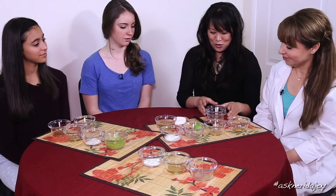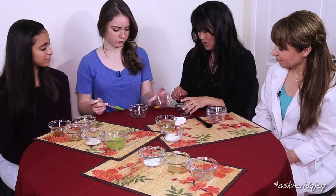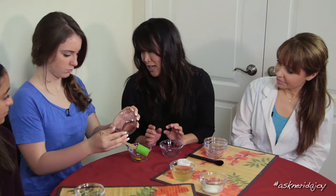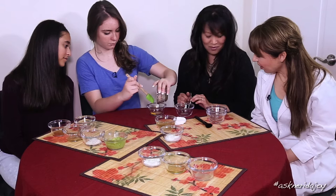I want you guys to feel comfortable doing this at home. I'm going to put these in front of you — just take the spatula and mix each ingredient into one bowl. Because turmeric can stain if you use too much, I usually like to add the other ingredients into the turmeric rather than the other way around. Go ahead and scoop out the honey.